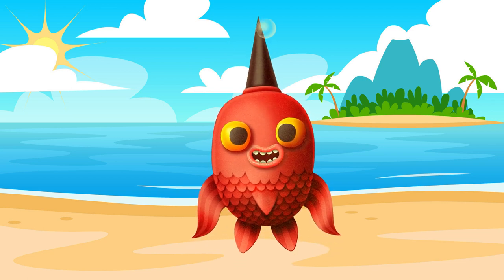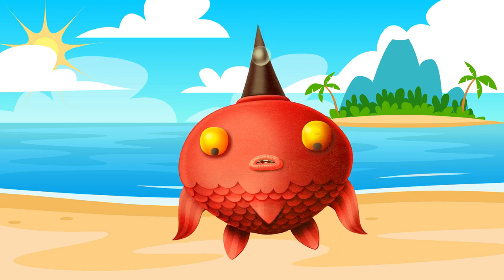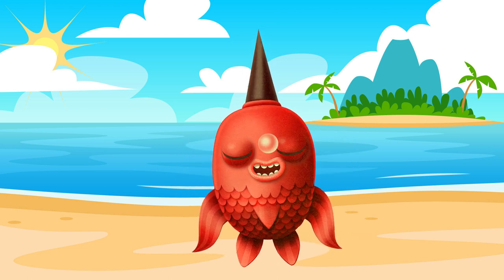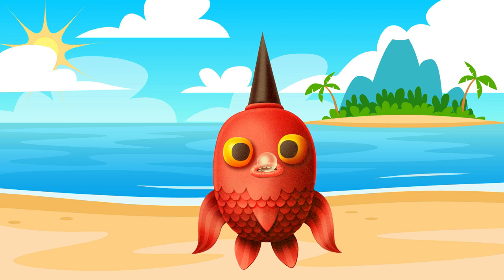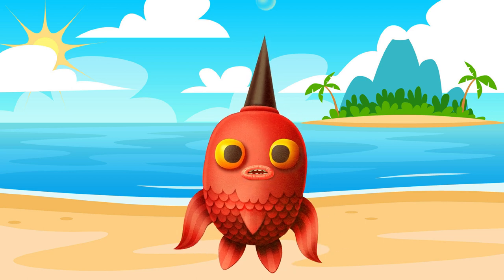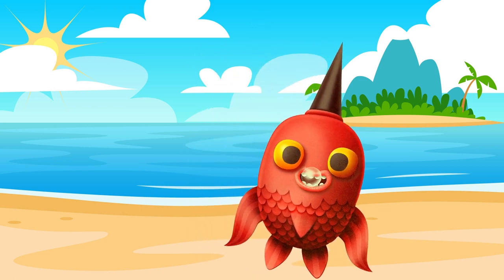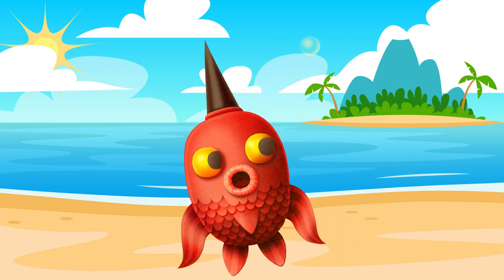Say hi, Puff. Oh no, Puff just puffed up because he is not used to being on Surf Soup TV. It's okay, Puff — it's just my friends.